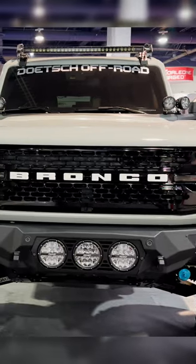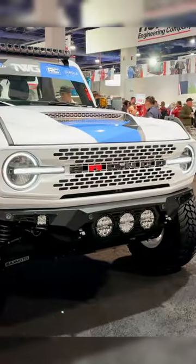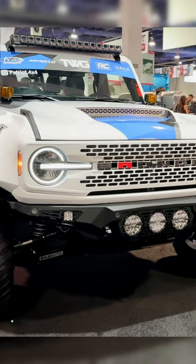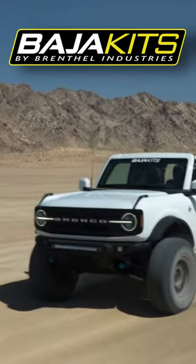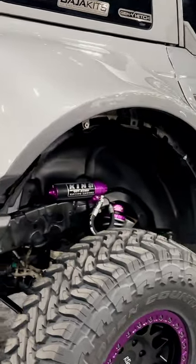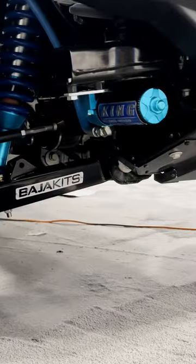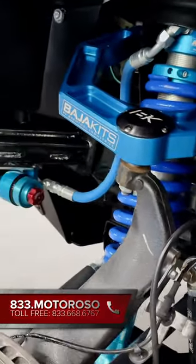All this can work with the stock fenders, but a lot of the builds that we saw used aftermarket fenders, and what results is a killer pre-runner looking Bronco that's ready to tackle some serious off-road trails down on the Baja Peninsula. I also love this because it can be mated with a regular off-the-shelf King Shock or Fox 2.5 DSC and it's going to perform just perfectly.